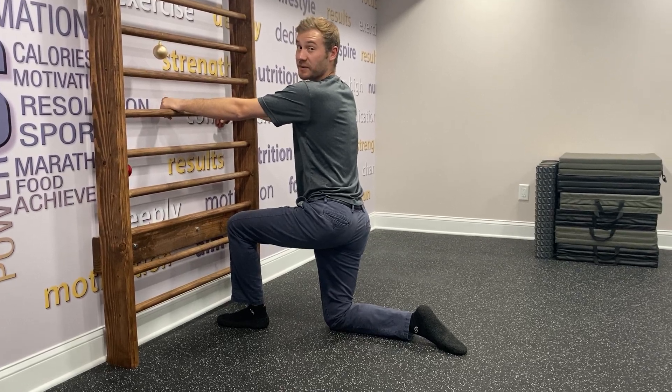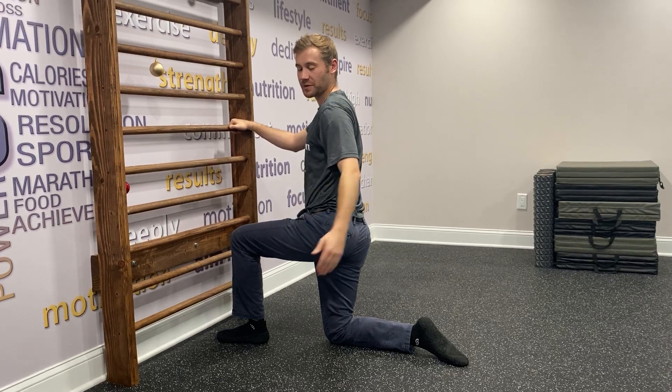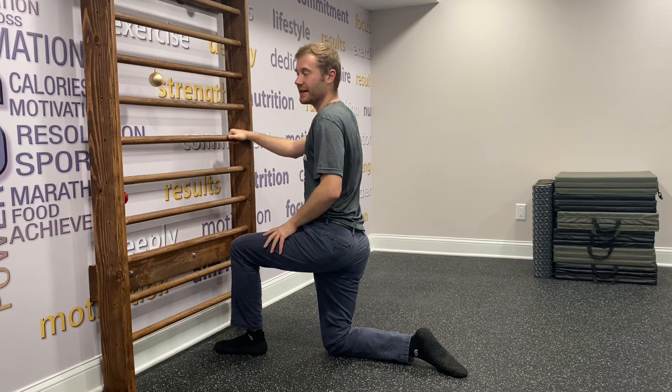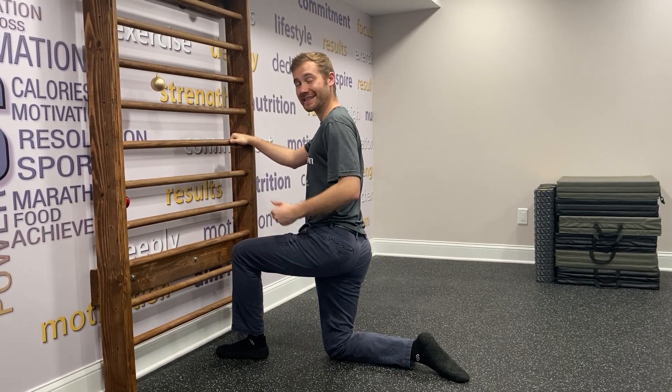Hi guys, this is Doug from The Solution and today I'm going to show you a variation of a hip CAR as we slowly transition into the potentially hardest position without too many blocks, and that would be the standing position. This one specifically is in half kneeling.